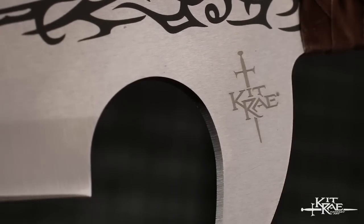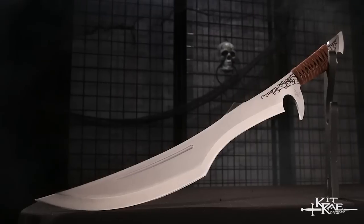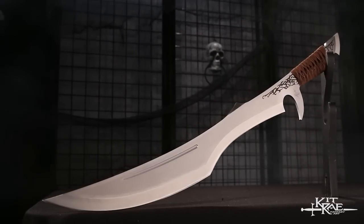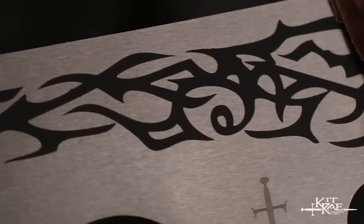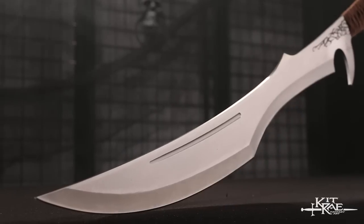From the imagination of Kit Ray, we bring you the Mithlatox Short Sword to add to your collection. An outstanding feature of this sword is the silkscreen design on its stainless steel full-tang blade.